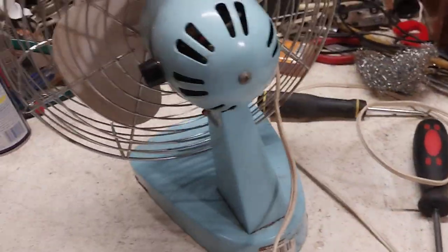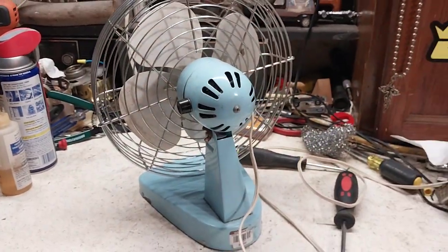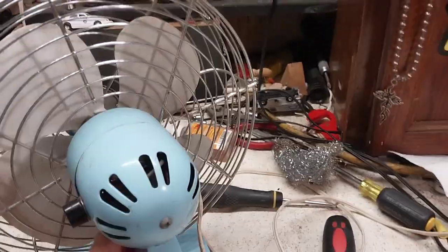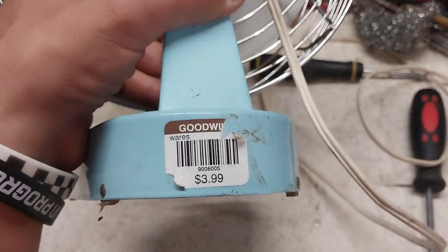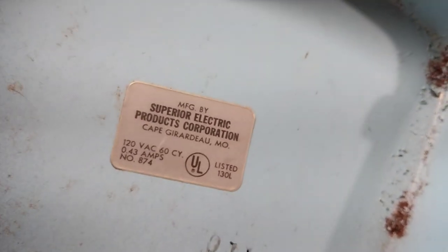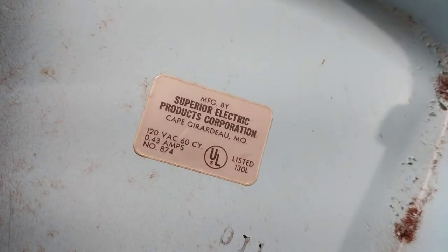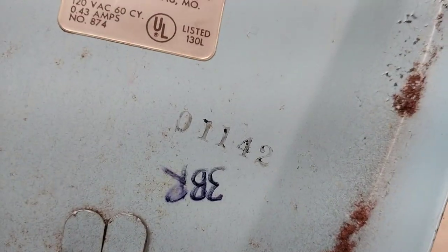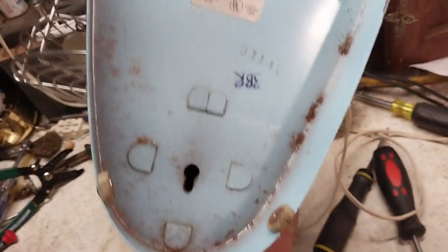This thing was kind of dirty when I got it; I haven't really cleaned it up all the way yet. It was seized up and it was squealing when I first got it. Apparently whoever had it before paid four bucks at Goodwill — I didn't pay four bucks, that would have been a better deal honestly. It's manufactured by Superior Electric Products Corporation, Cape Girardeau, Missouri — 120 volts, 60 cycles, 0.43 amps. That might be a date code; I'm not sure. It still has all those rubber feet, which is surprising.